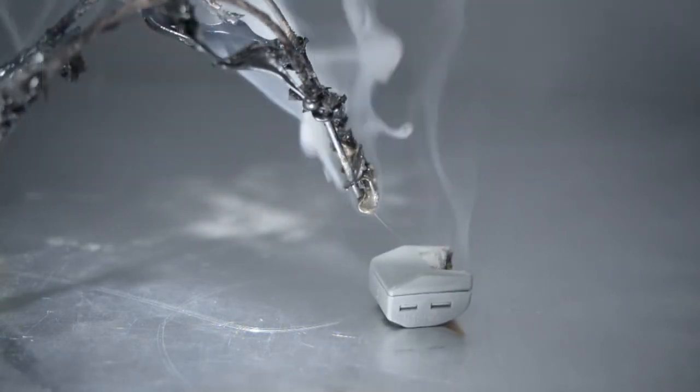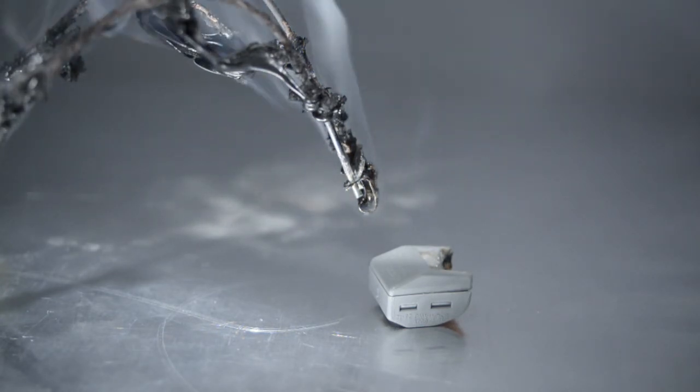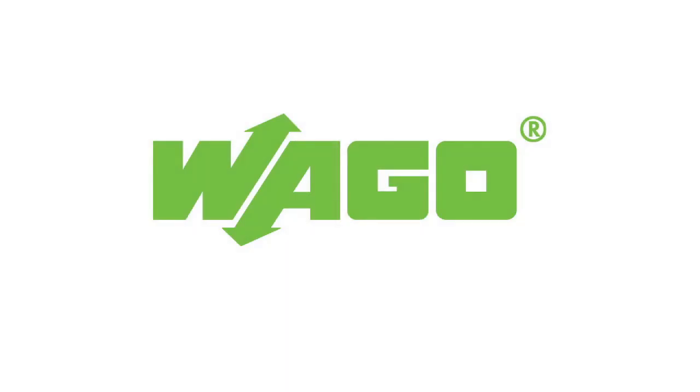Even after such an extreme test, the contact points continue to meet the normative requirements in terms of contact quality. WAGO — quality from the inventor of spring pressure connection technology.